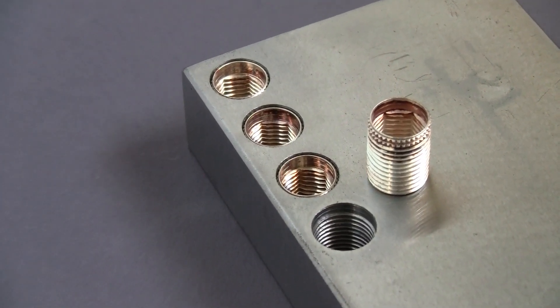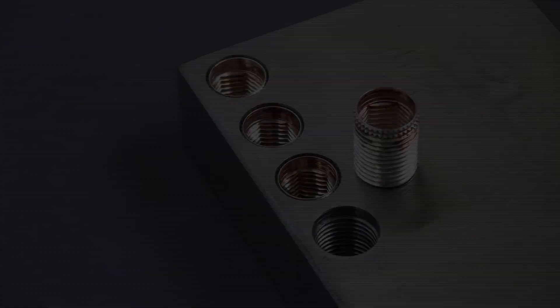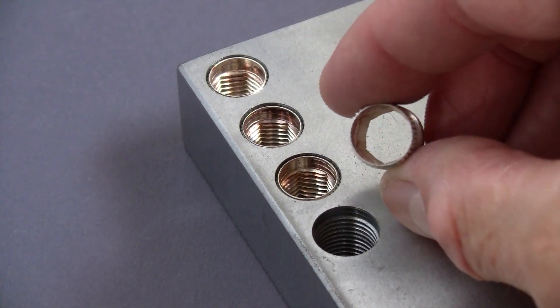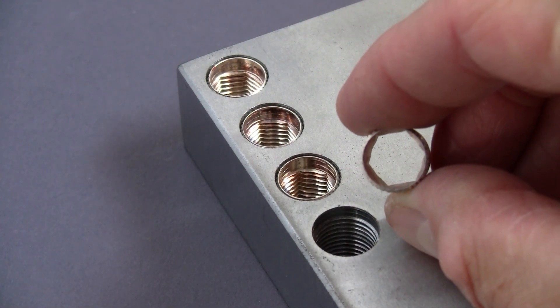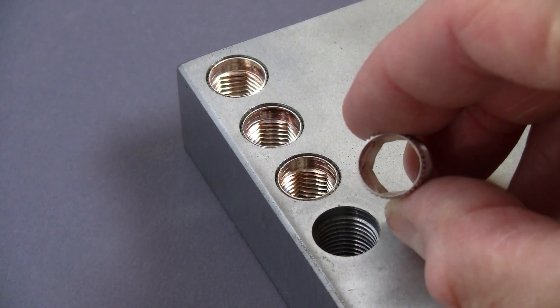Acme SwageCert thin wall inserts permit them to be placed closer together than traditional threaded inserts. Just like our key locking inserts, they're used to repair stripped or damaged threads, as well as to strengthen threads for OEM applications in soft base metals like aluminum.